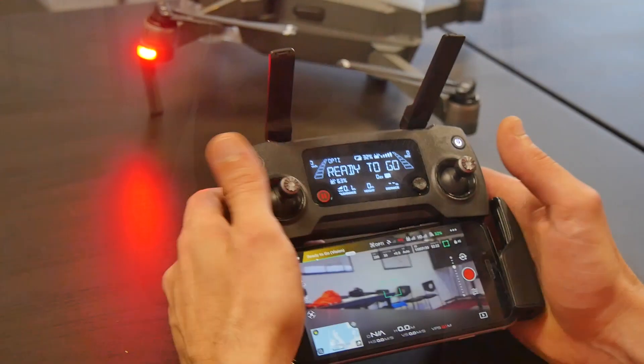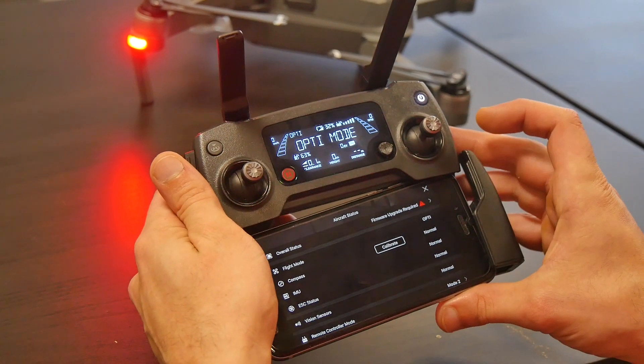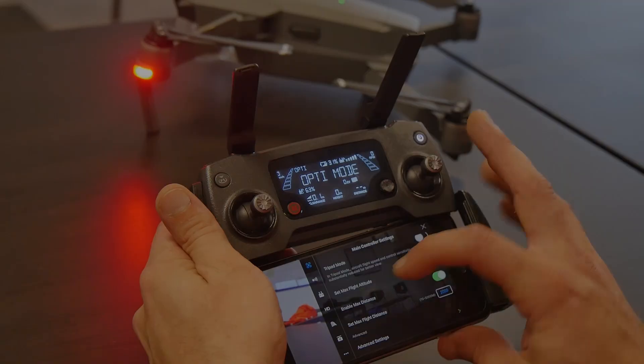The new and improved remote controller from DJI is a perfect addition to the Mavic Pro. Ergonomic and intuitive, it is much less bulky than its predecessors. Attaching your mobile device is as simple as activating the DJI Go app, unfolding the hand grips and securing them either side of the device's screen.